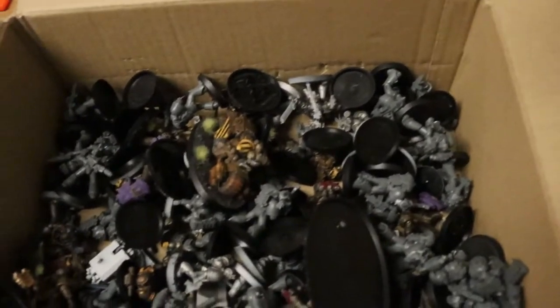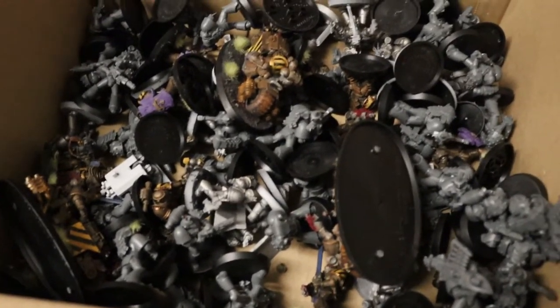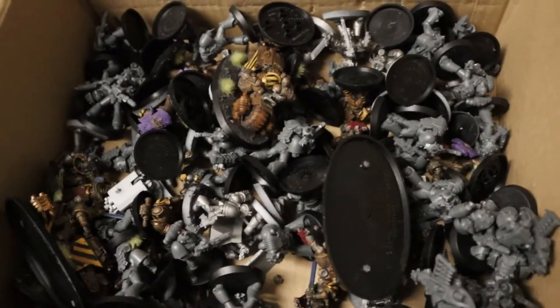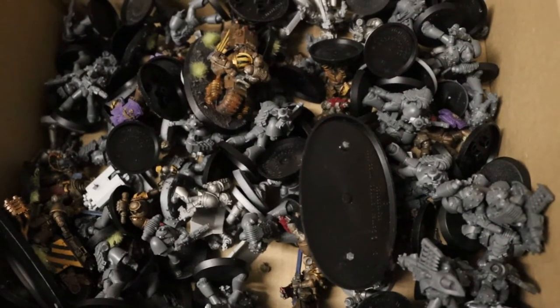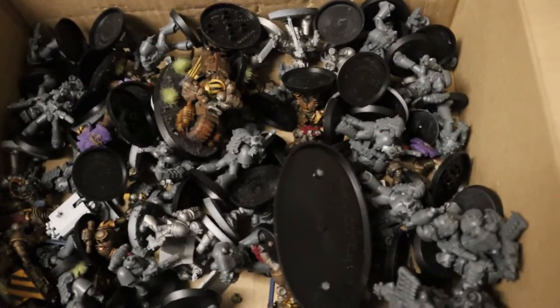I also applied this method to some tanks — I did it on the Spartan and the Dreadnought. It didn't take too long on the Spartan; I'll put a picture up. The Spartan's not down here right now. I think the armour is quite a nice effect, but apart from that, it's filthy.